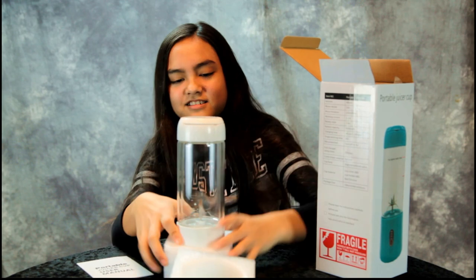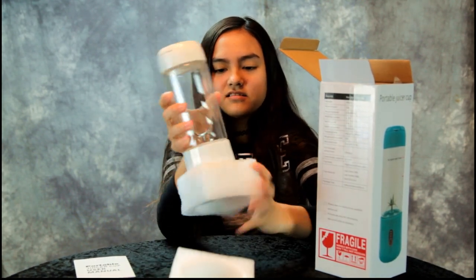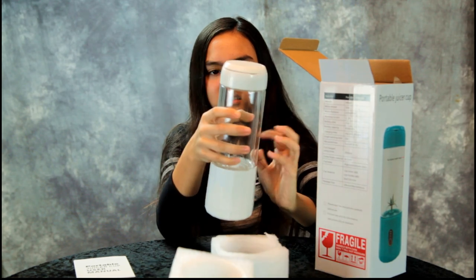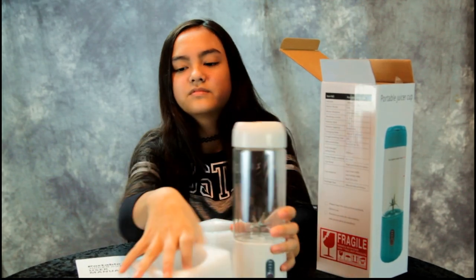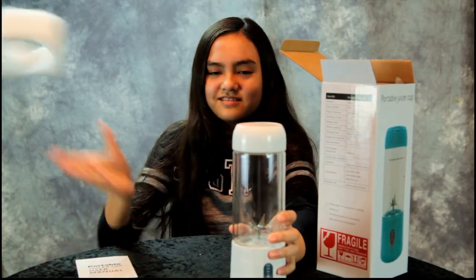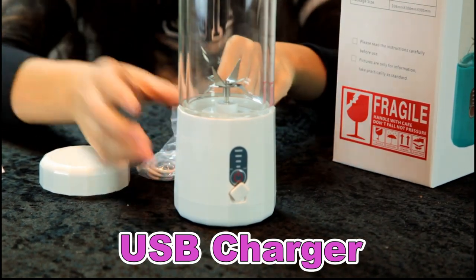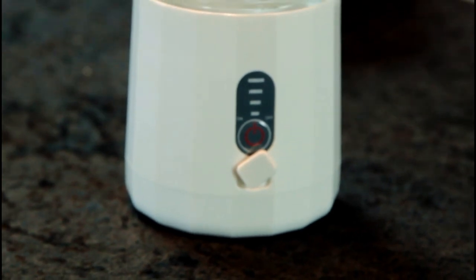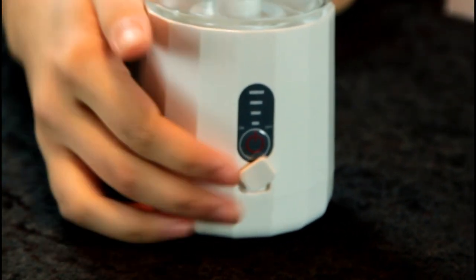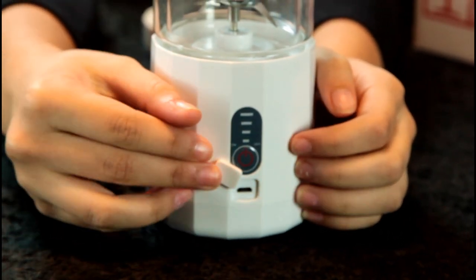It's white — I thought it was teal. I believe that's glass, yes, made of good quality. Show the front of it. Oh, we have these little things — it's a charger!